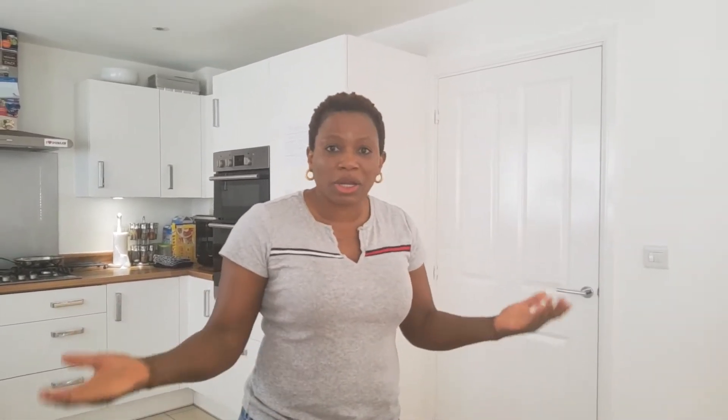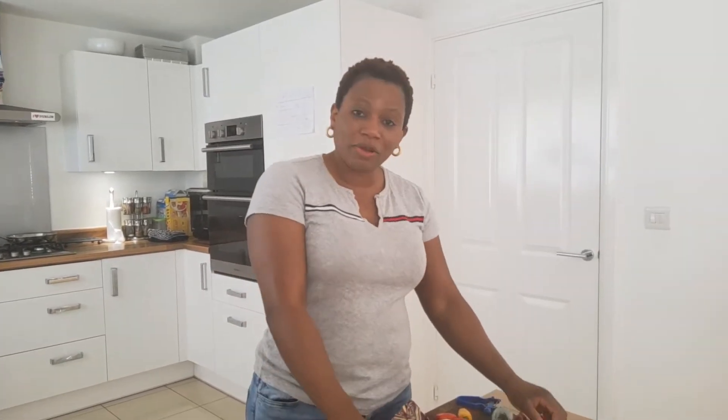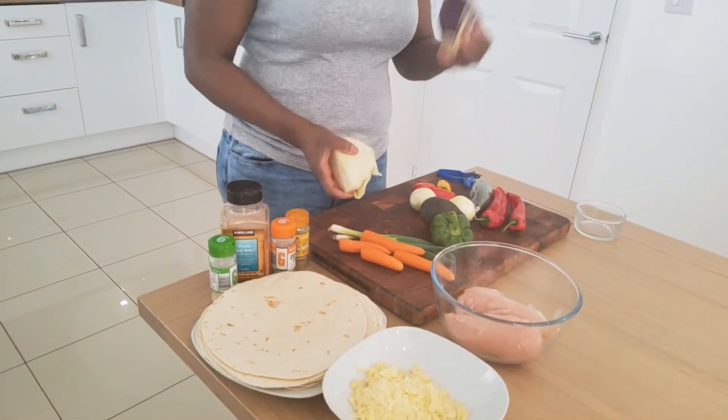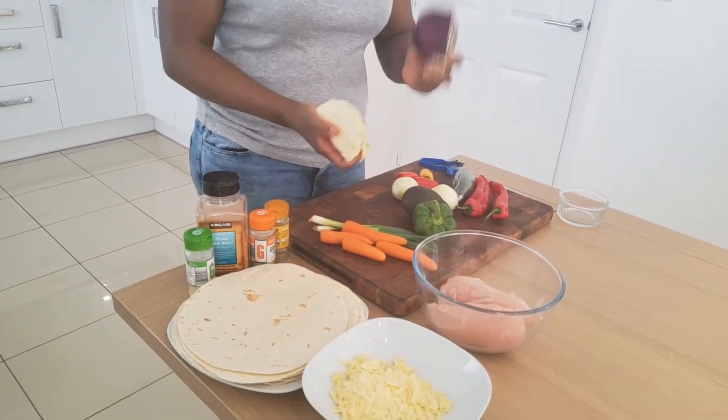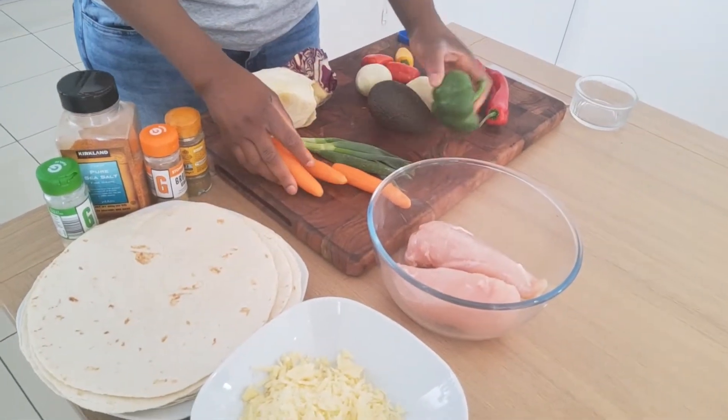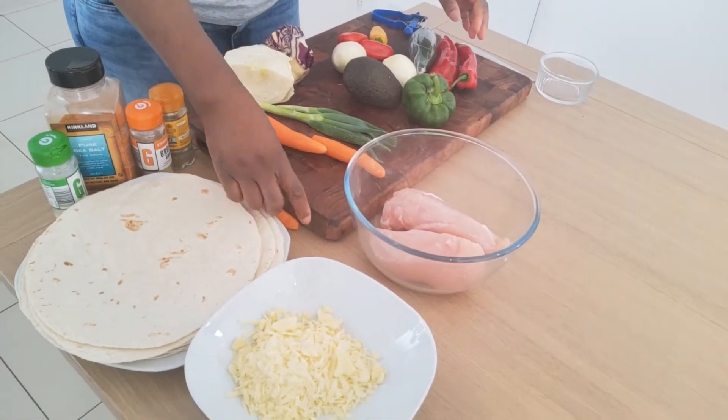Because you can use whatever vegetable you fancy, and also you can make vegetarian quesadillas. For me, I've gone through my vegetable tray — it's the end of the week and this is what I found: leftover red and white cabbage, onions, avocado, green pepper, and some spring onions.